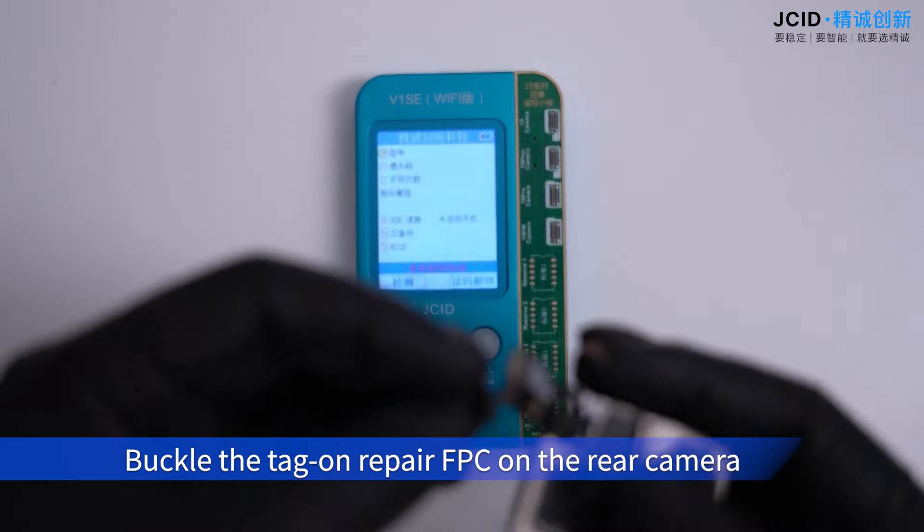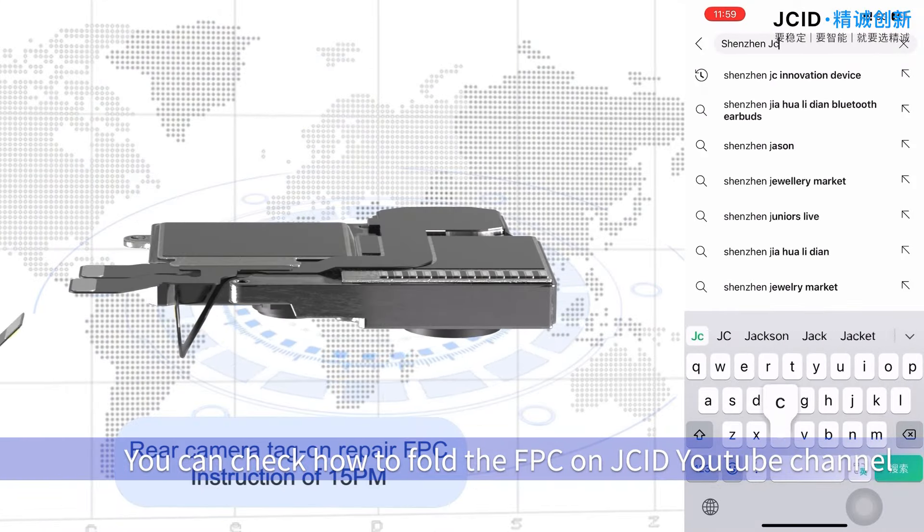Buckle the tag-on repair FPC onto the rear camera. You can check how to fold the FPC on the JCID YouTube channel.